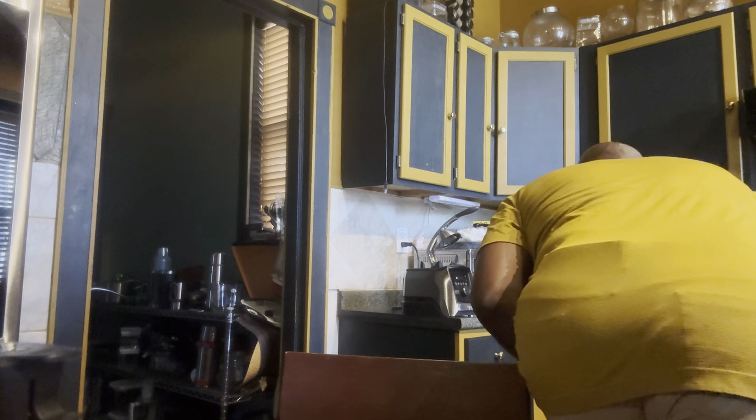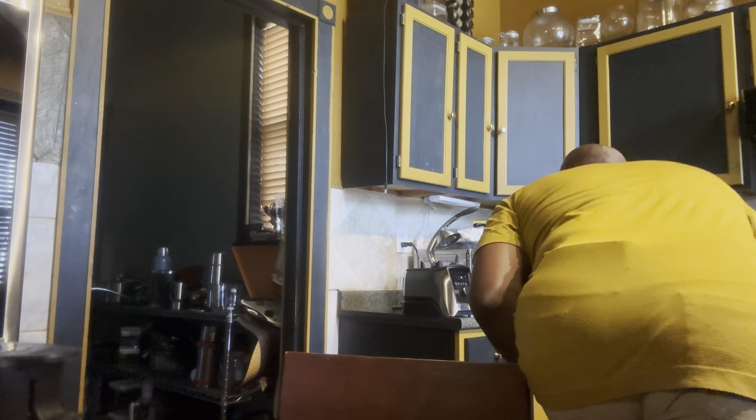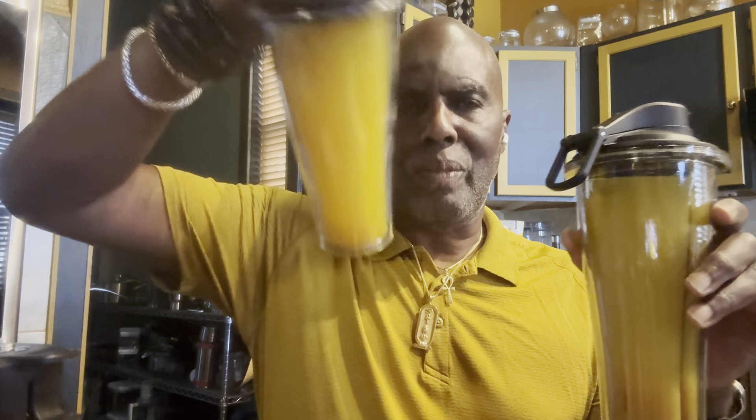Throw the ginger and the turmeric into your blender — make sure you get a good blender. I recommend either a Blendtec or a Vitamix. These are things you have to invest in, and the investment is a good thing to do. You're going to get your juice and have several of these containers. You can store these in the refrigerator. These containers here are actually made by Vitamix, so they're made to store your juice in and keep it fresh for a couple of days.